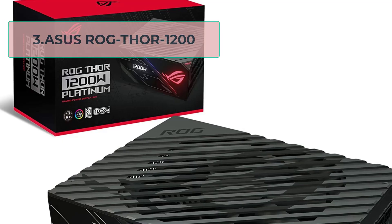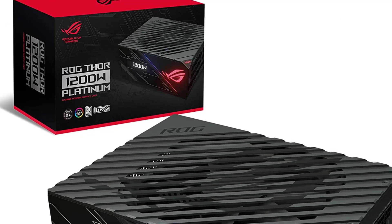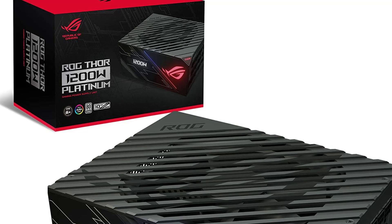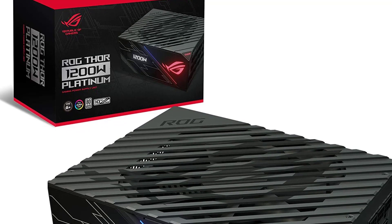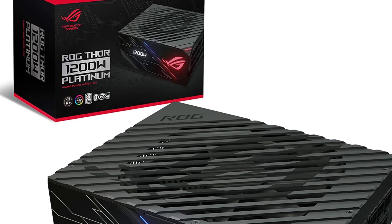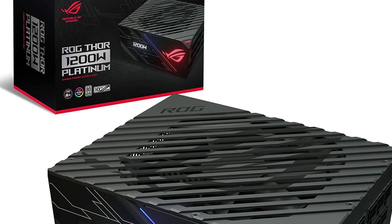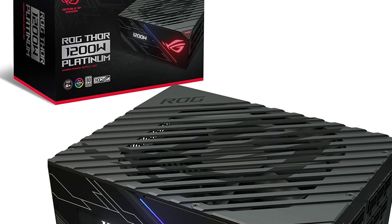At number 3, the ASUS ROG Thor 1200 is a high-end power supply unit designed for gaming enthusiasts who demand the best performance and reliability from their systems. This PSU boasts an impressive 1200W capacity and 80-plus platinum certification, which ensures high efficiency and low heat generation during operation.